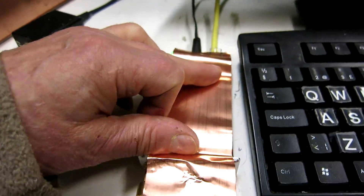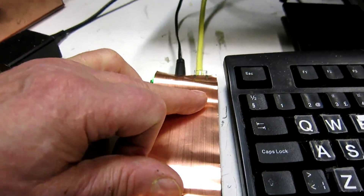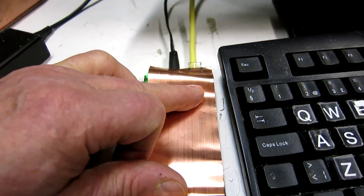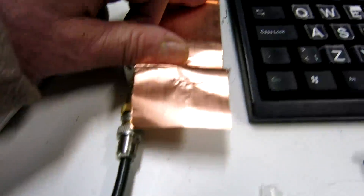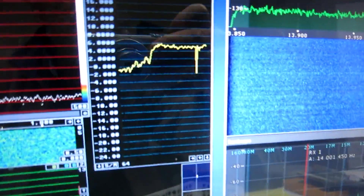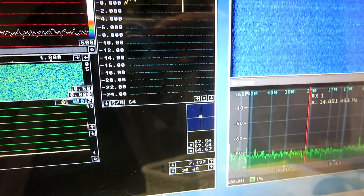Now I have connected the front panel and the back panel — the earth of the connector — to the ethernet cable, all connected with this copper strip. Have a look at the noise — it's now about 6 dB better than I have seen before.